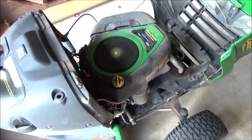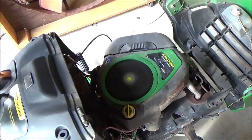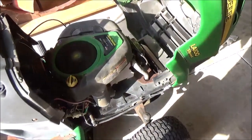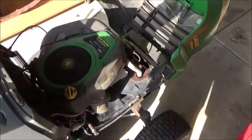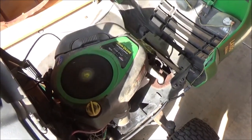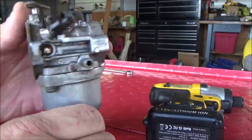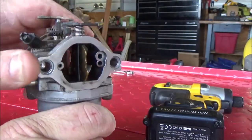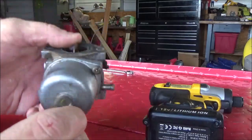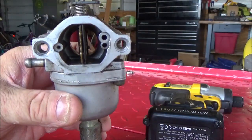Good idle, good wide open throttle. Welcome to the Nikki six carburetor - notorious for stuck chokes and flooding for no apparent reason. Let's get into this thing and I'll show you how to fix them.